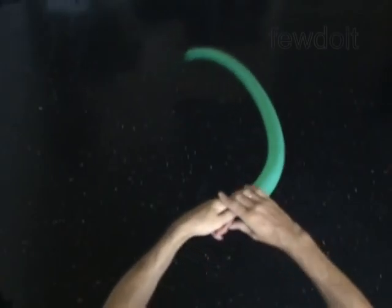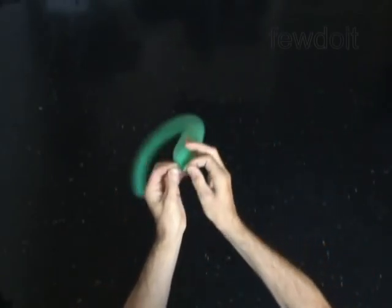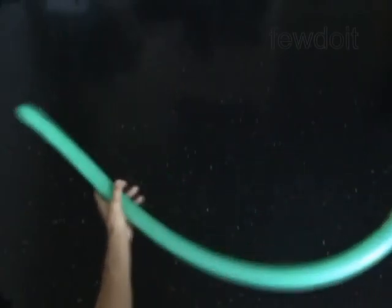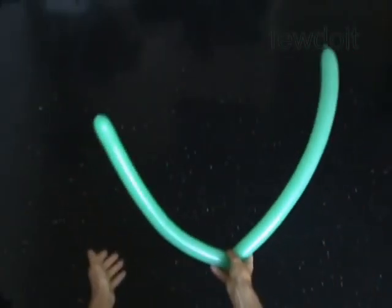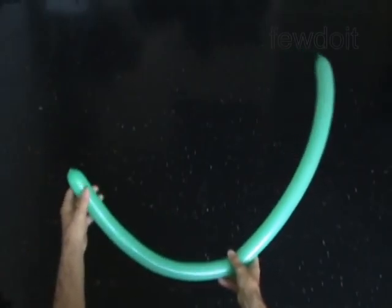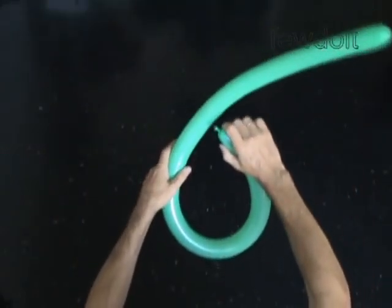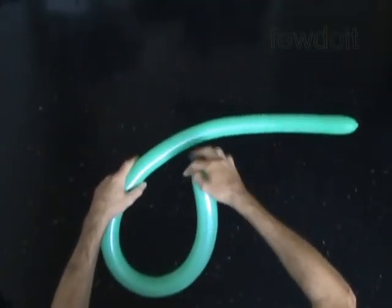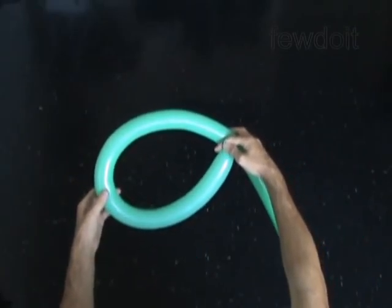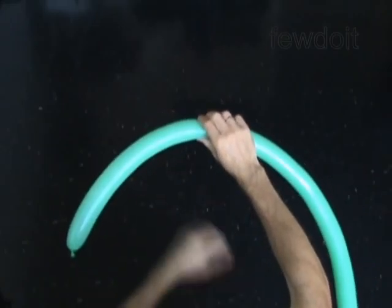Twist the first bubble half the size of the head of the person you are making the head for. You can use the inflated balloon to take the size of the head by making a loop around the person's head. Find half of the loop and twist the first bubble at this point.